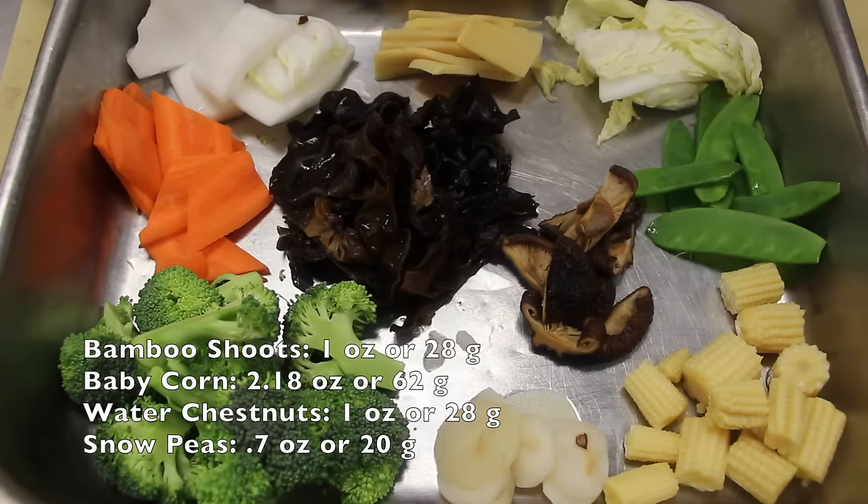Here are all the vegetables, which includes bamboo shoots, baby corn, water chestnuts, and snow peas. In case you're wondering, including the tofu that's 10 vegetables.